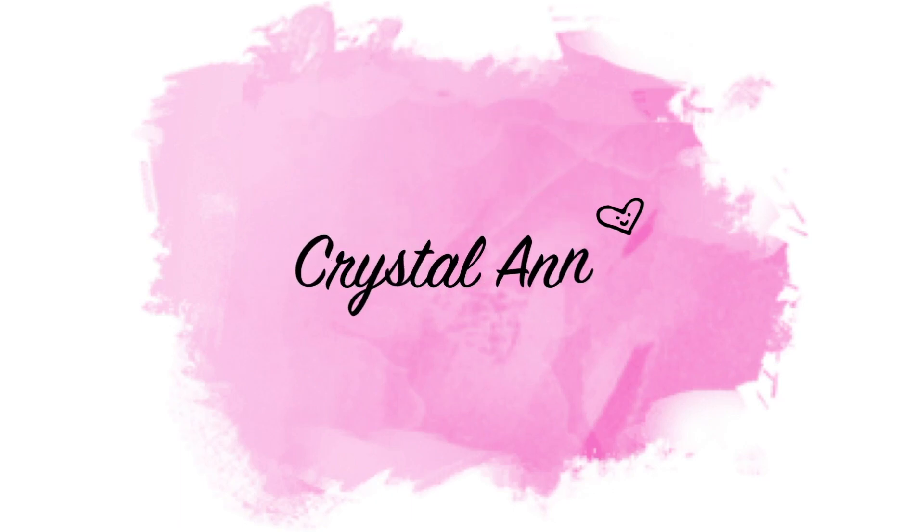Welcome back to my channel! I am finally going to be giving you guys an Invisalign update.